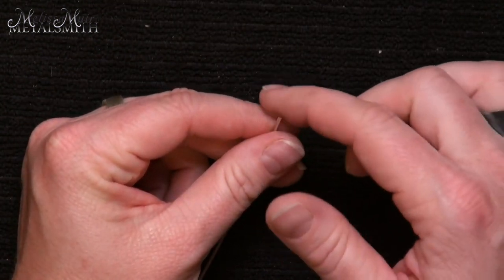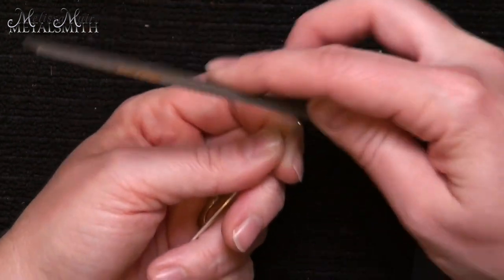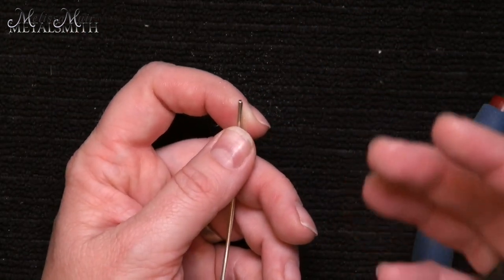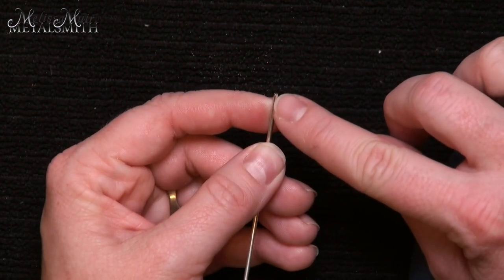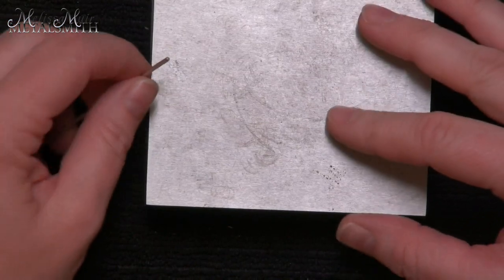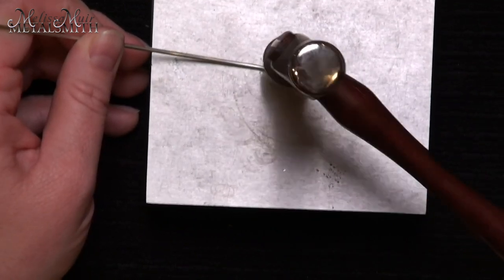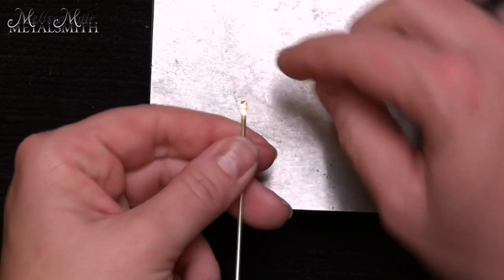That is one way to finish off the end, but it's kind of sharp. What you can do is take your file and work around that wire until it's nice and smooth with no rough edges. When I'm working with these S hooks, I like to have kind of a scrolly look. I want to address the end of the wire and give it a nice little taper. This is going to be done with your bench block — I'm going to use the rounded edge and ever so slightly hammer the end of the wire to get kind of a little paddle.